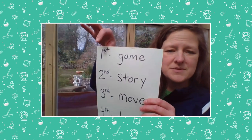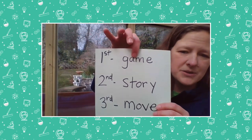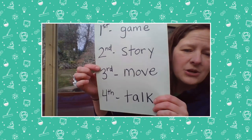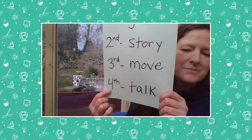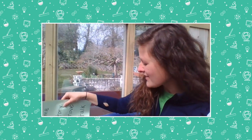So I'm going to start today with a game. First we're going to play a game — I'm going to teach you a new game to play at home. Second, I'm going to read a story with you. And then third, I'm going to turn it over to Miss Day and she's going to do a math move with you. And then fourth, Miss Day is also going to do a math talk with you. So are you ready? Let's get started. This game is called Hidden Pennies.